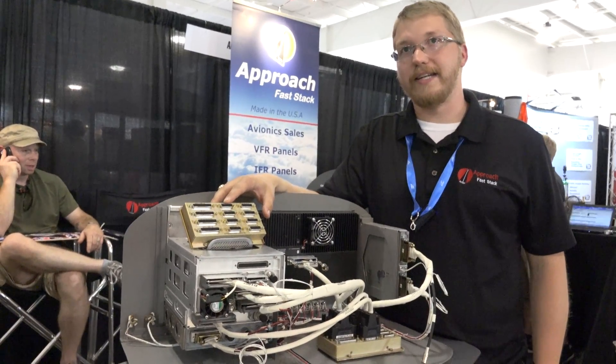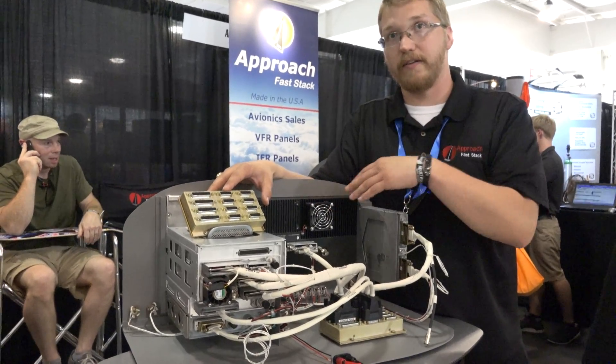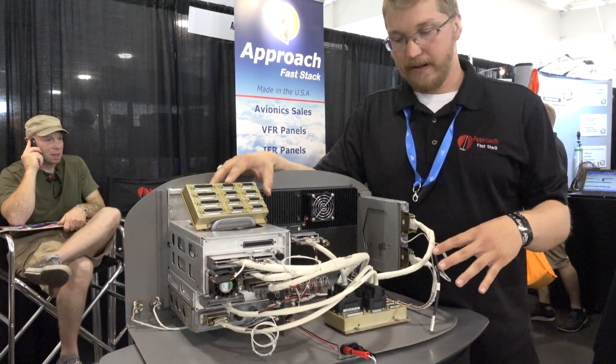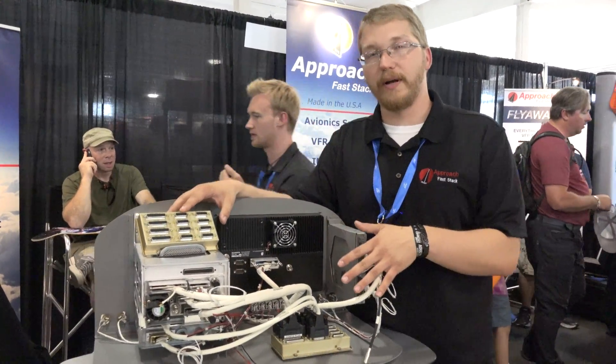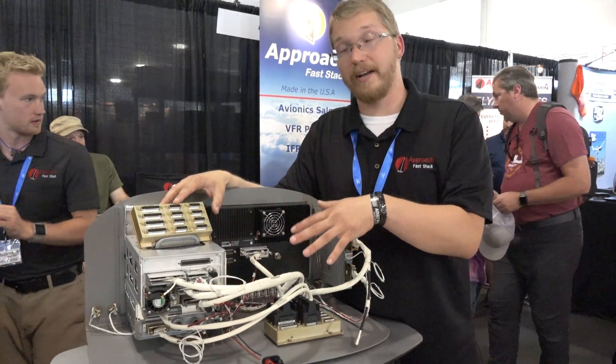We are also a Garmin certified dealer and we offer avionics solutions to pilots looking to upgrade their whole panel. It's a very easy, simple way to do it, and it keeps your panel from looking like a rat's nest behind.